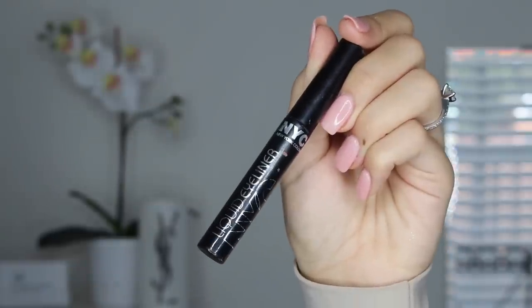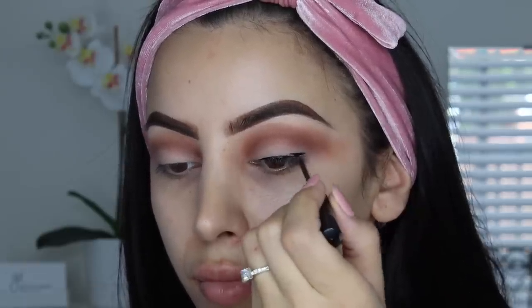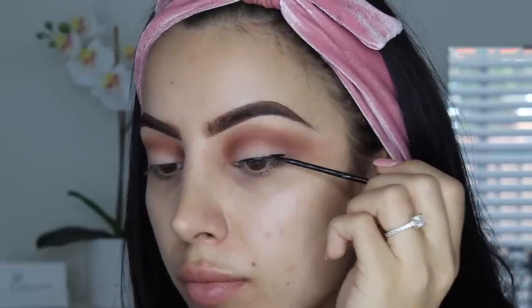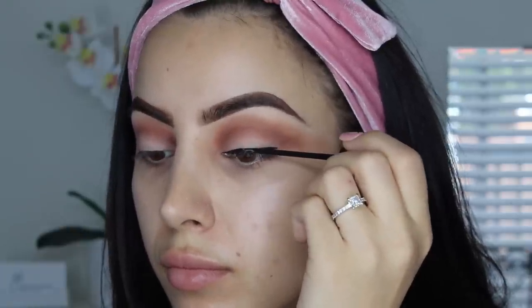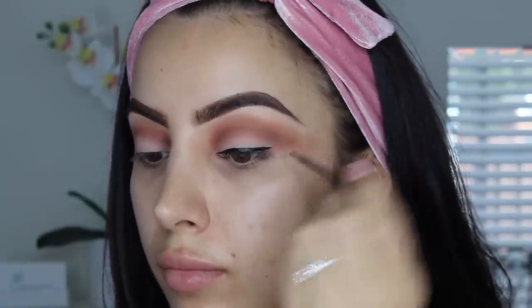And that is it for eyeshadow! Now we're moving on to eyeliner. I'm using the very famous NYC liner — I think it's called Intense Black or something. There are two types of black and this one's like the blacker black.